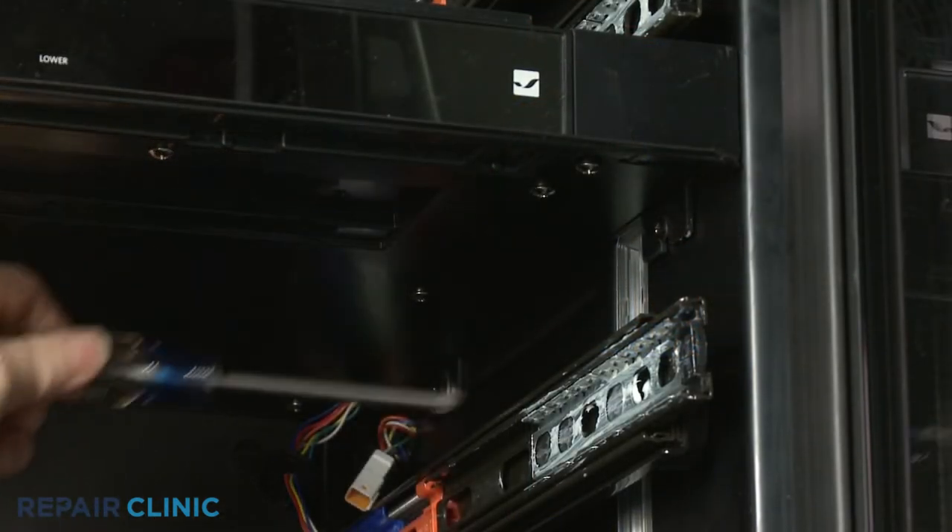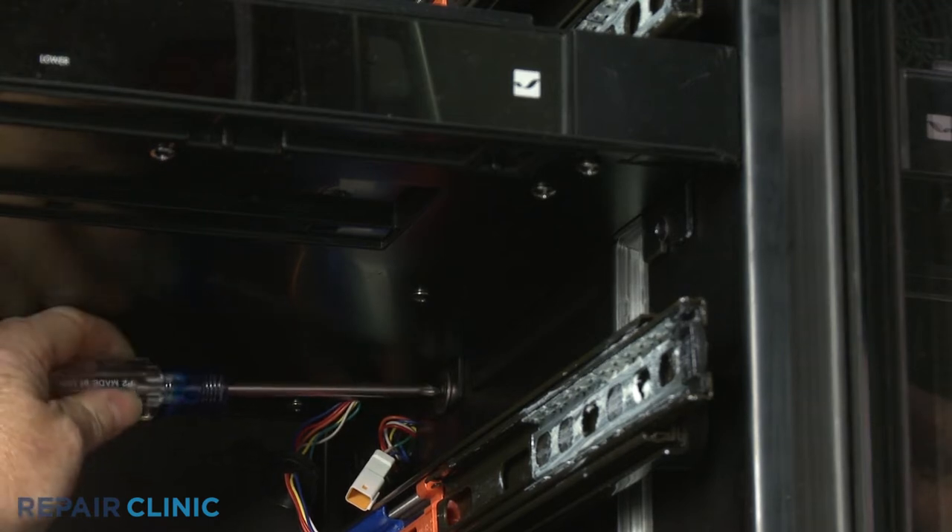Using a Phillips-head screwdriver, loosen the four control panel assembly mounting screws.